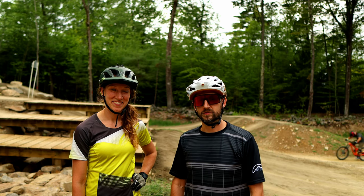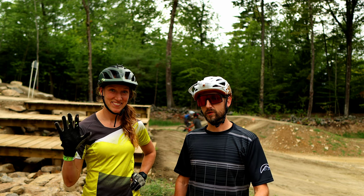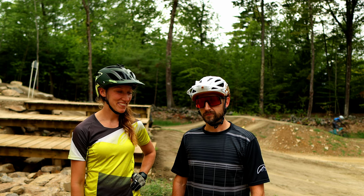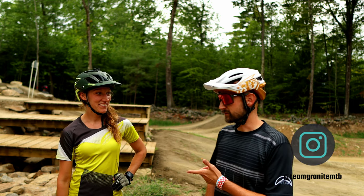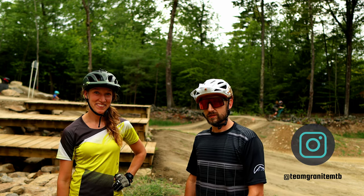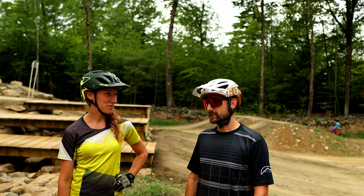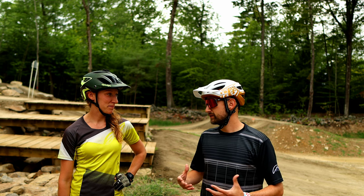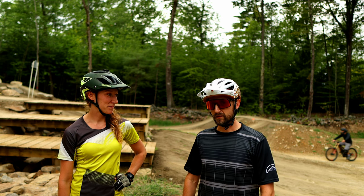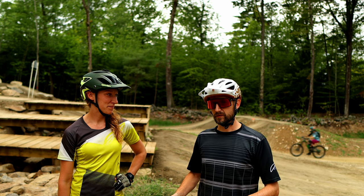Hey everyone, welcome back to the channel. I'm Jonathan with Project Northeast and I'm here with my teammate. As some of you know who watch the channel, I'm on an enduro race team called Team Granite Mountain Bike. And this is Liz. Hi guys. She's an aspiring amateur enduro racer locally in New England here, and she's looking to hone her skills — she wants to turn pro eventually and she's well on her way.